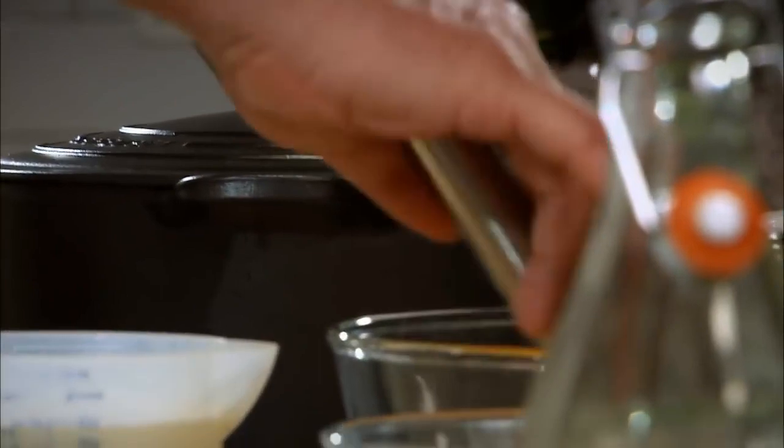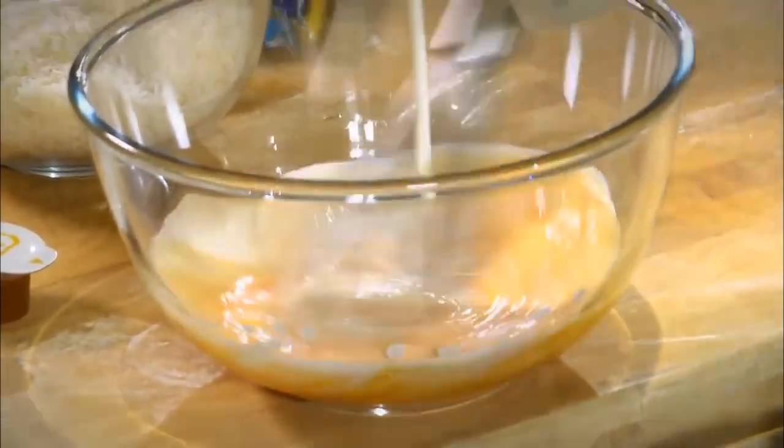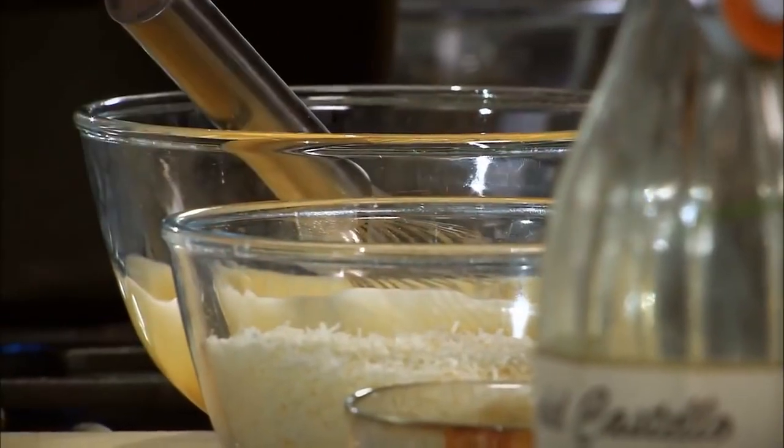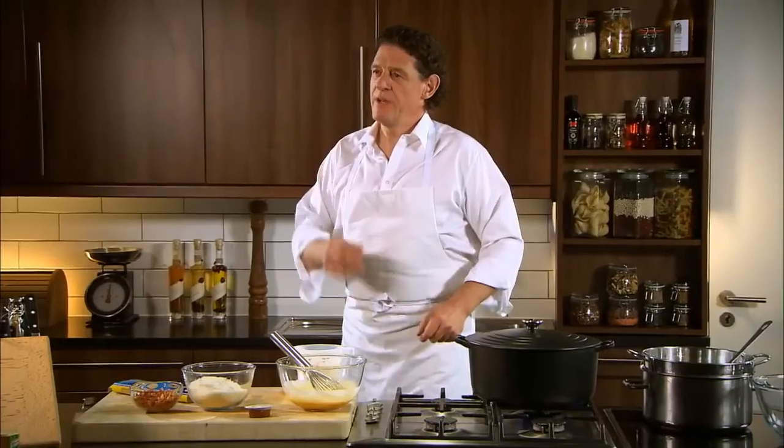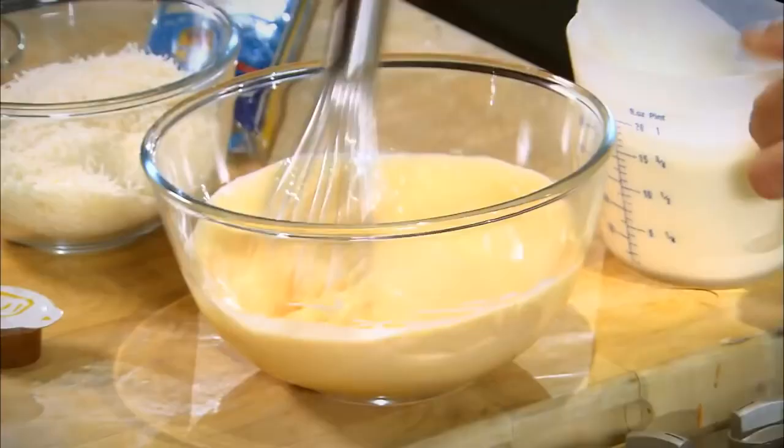So we take our egg yolks and we add some cream. Again, you make your carbonara as rich as you wish. If you like cream, a little bit more. If you don't like cream, a little bit less — it's your choice. There's no real recipe. And that's the sauce.